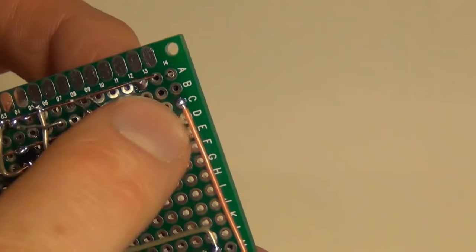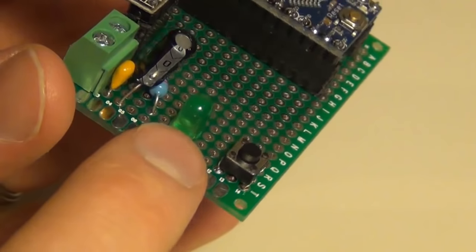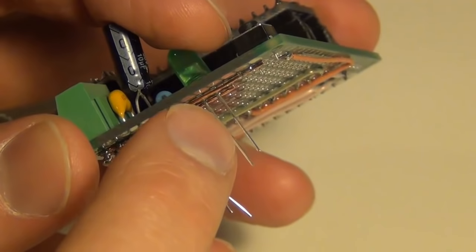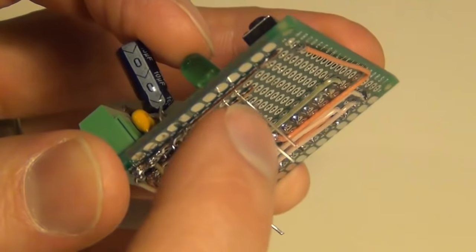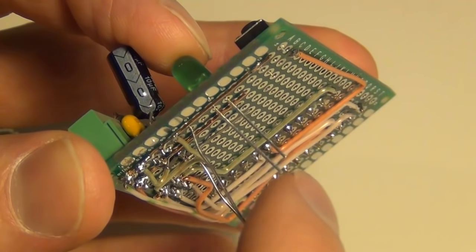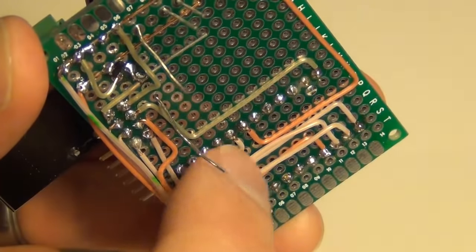Now that my button is wired up to ground and to pin 3 on my Arduino, I'm going to put in a status LED. I'm using a green LED and a 270 ohm resistor. The polarity of the resistor doesn't matter but the LED does — the short leg connects to ground and the longer leg connects to pin 5 on the Arduino. I'll connect the short leg into my ground wire and then run the resistor from the positive leg of the LED to pin 5.